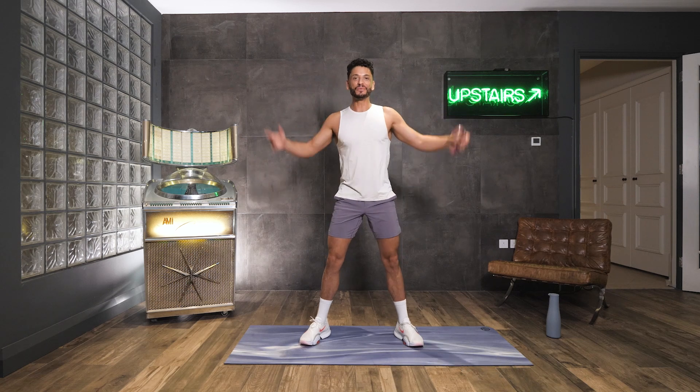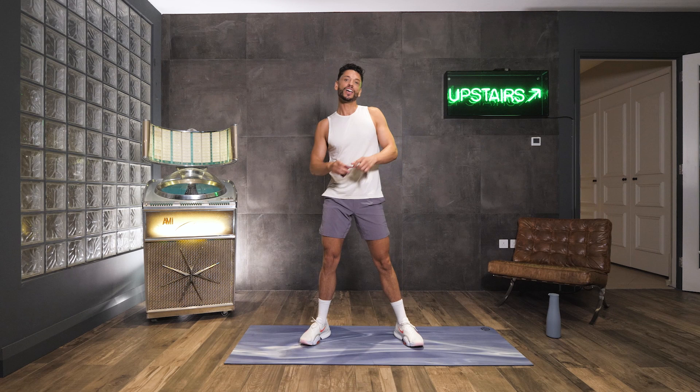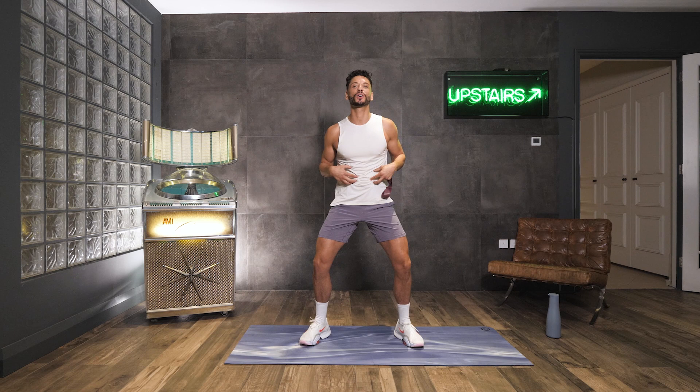Hello and welcome to The Body Coach TV. My name's Leroy, your feel-good fitness instructor, and I've got a series of workouts here using resistance bands, getting you feeling tight and right. So in this workout, it's going to be core focused, squeezing in them core muscles, getting you feeling really strong in that core.